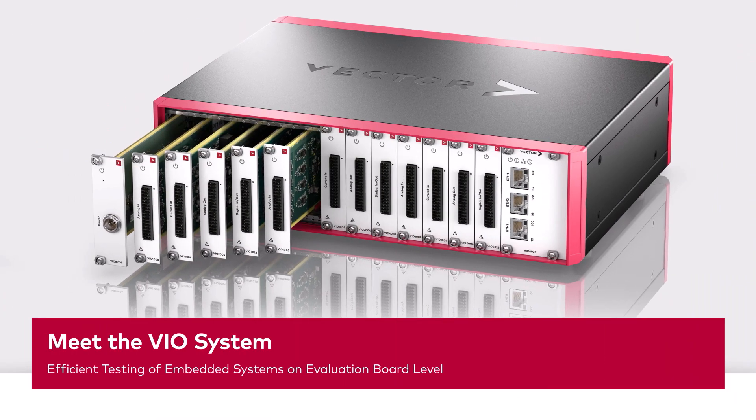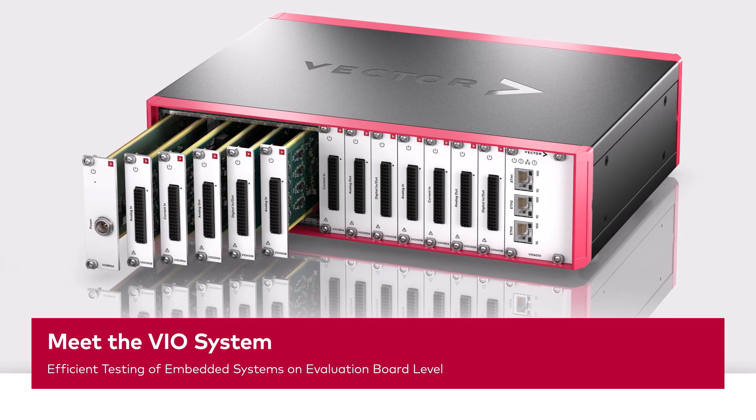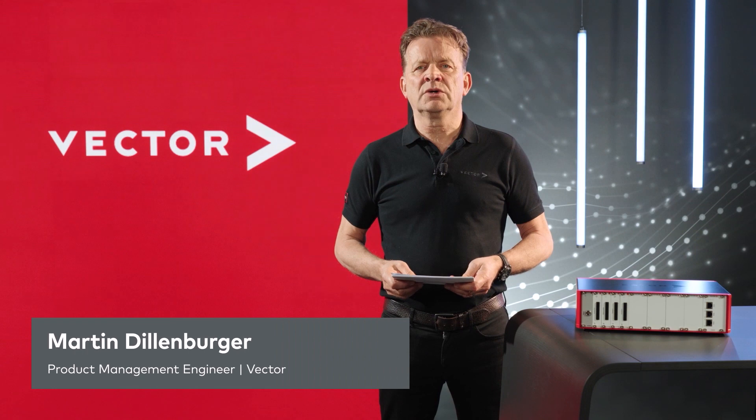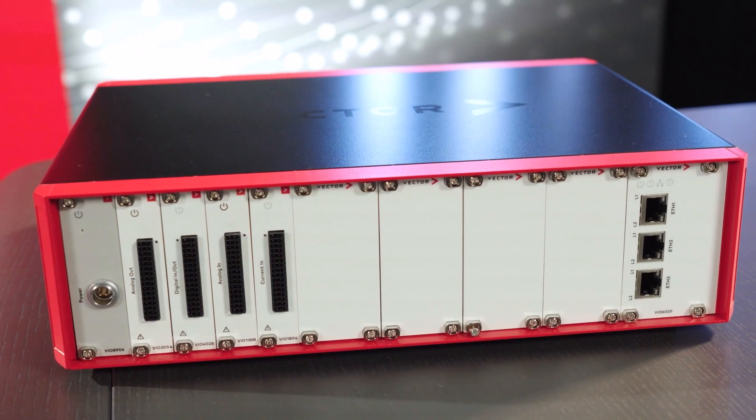Do you need a compact I/O tester to analyze your new hardware right from the start, directly on your workbench? Then stay tuned. Hello and welcome everybody. My name is Martin Dillenburger and I'm going to show you the highlights of our new I/O hardware, the VIO system.